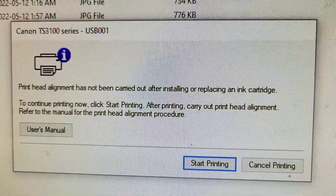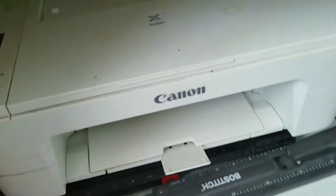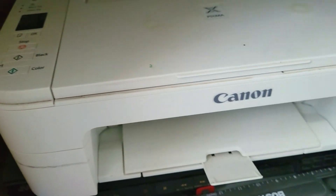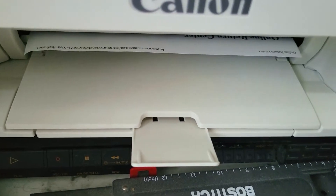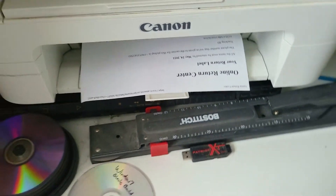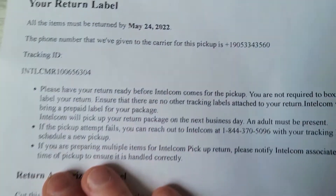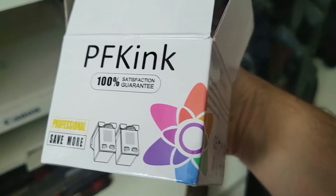Something came up on the screen — print alignment — and then we're just going to start printing. I just want to see how good this ink actually works. Perfect — absolutely no issues, perfect print. So there you go, 30% or more off the price with a satisfaction guarantee.